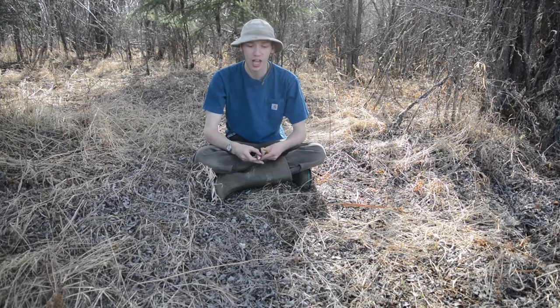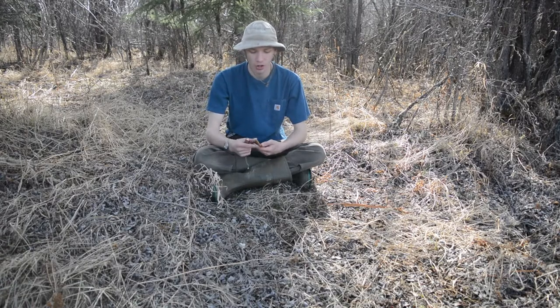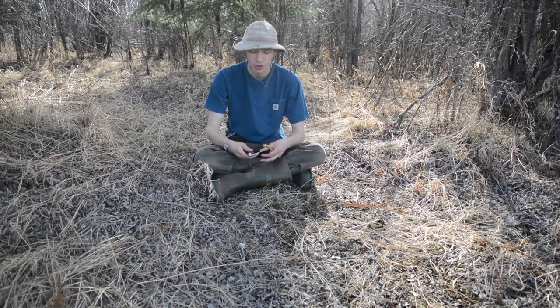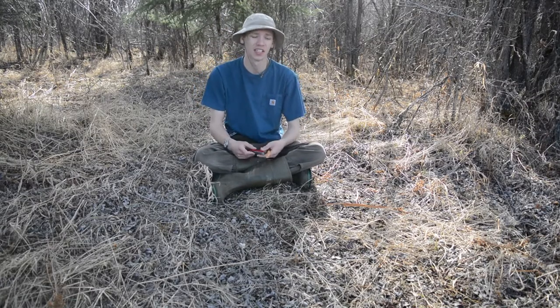I'm going to bring you in a little bit closer and show you guys the process. I'm probably not going to show every single cut because it just takes a lot of time, but as always, please don't forget to comment, like, share, and subscribe so you can see more awesome Alaskan outdoor and EDC content just like this. Now let's get into it.